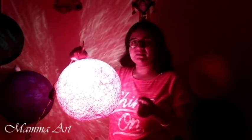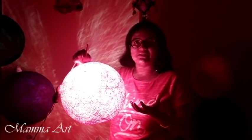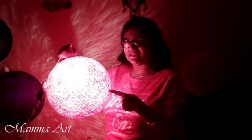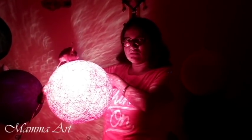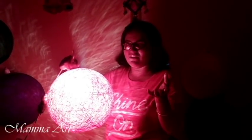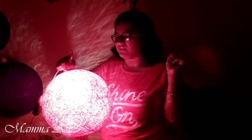Now we will look at the materials needed to make this. We are using some household materials that are easily available. For the red-color lampshade we are using alta as a red color. For blue color we are using Ujala. There is also green color and orange color. For those we are using normal poster color paint.